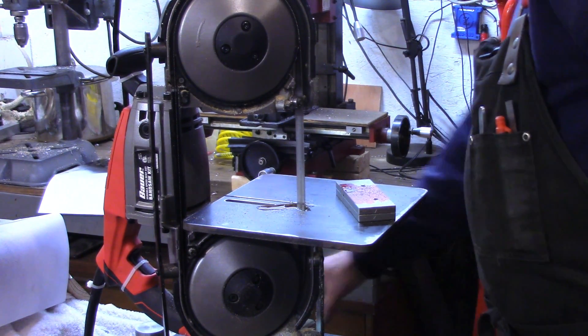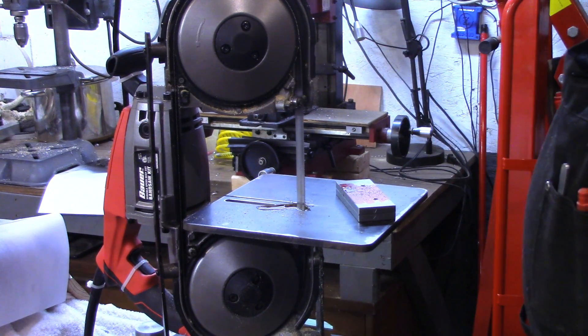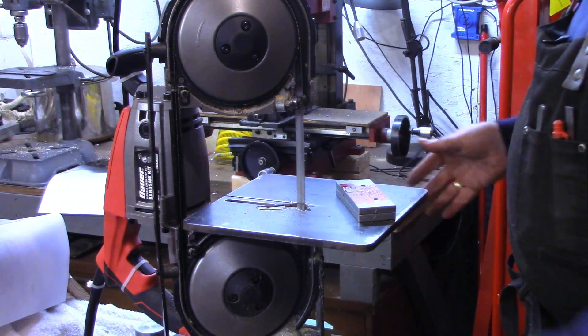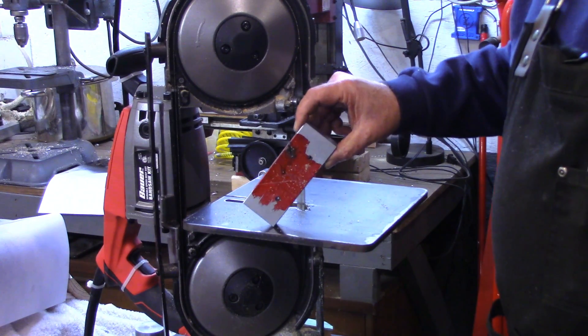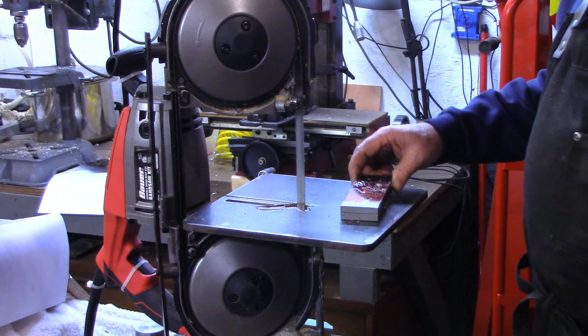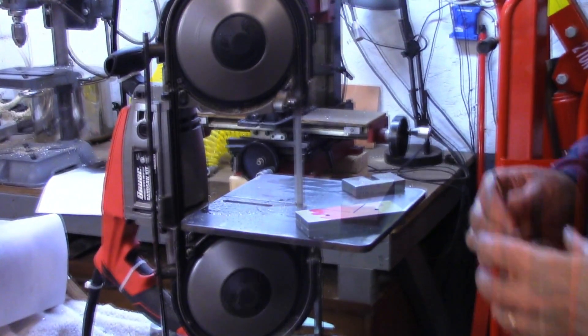The last thing I cut on this was actually some wood. As you can see, a whole lot of sawdust is coming out. So I'm going to get the air hose over here and blow that out, try to get some of the sawdust out - it's kind of masking my view of the line. Then I'll continue cutting and bring you back when we get a little closer to having it cut out.